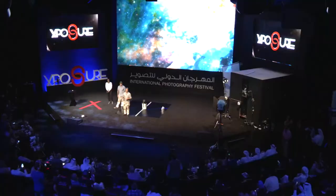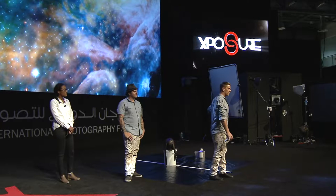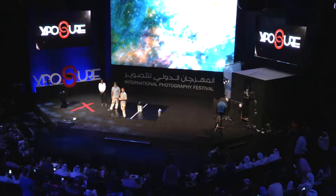Thank you to your excellency for bringing us here. After we show our film, I'd like to invite you to see some of how the camera works, if that's okay with you. So this project for me — it started in a very strange way.